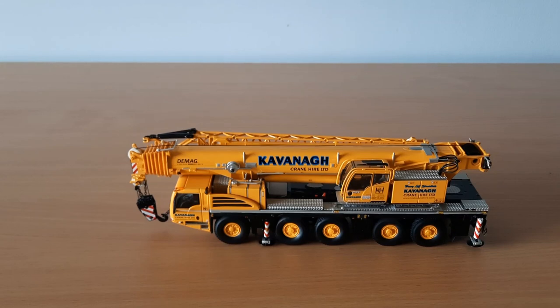One improvement on the model would be for them to have a metal winch drum. As in the tower crane dismantle video that I did, I pretty much wore out the drum and the key does not work in the drum anymore.